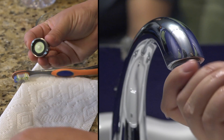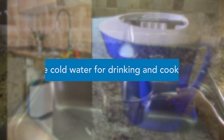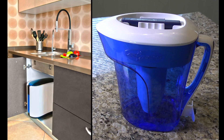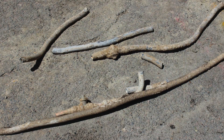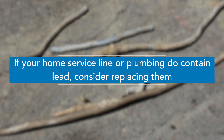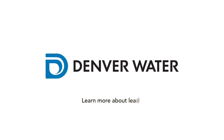Repeat this process every six months to improve water quality. A few other tips: use cold water for drinking and cooking. Use a filter on your faucets if someone in your home is pregnant or younger than six. If your home service line or plumbing do contain lead, consider replacing them. You can learn more about lead at denverwater.org/lead.